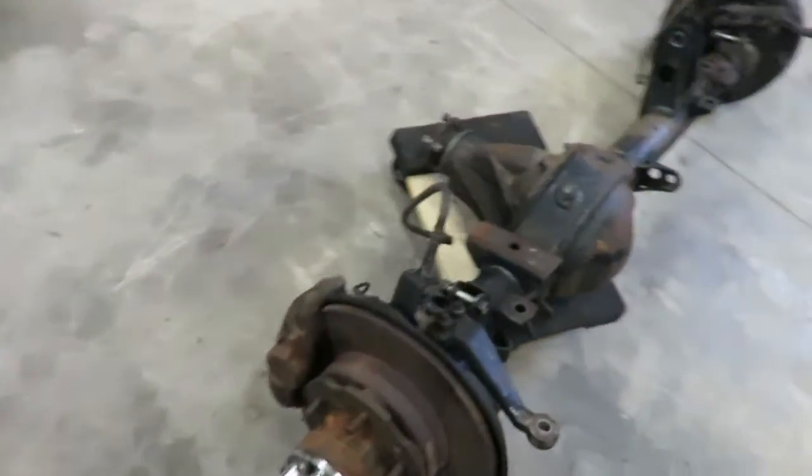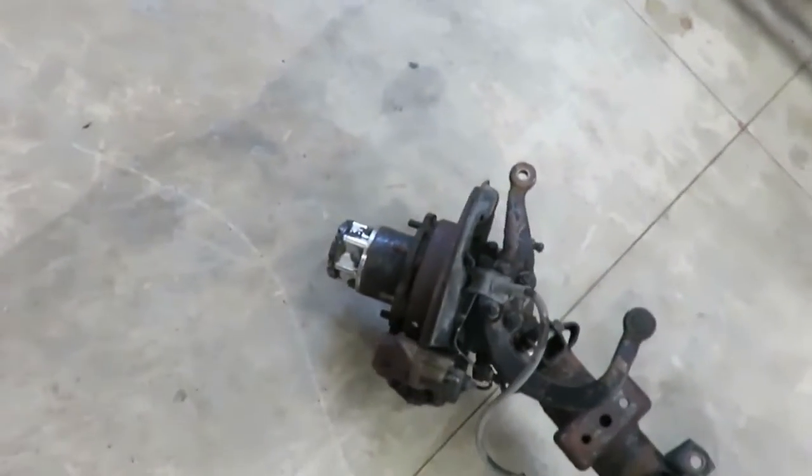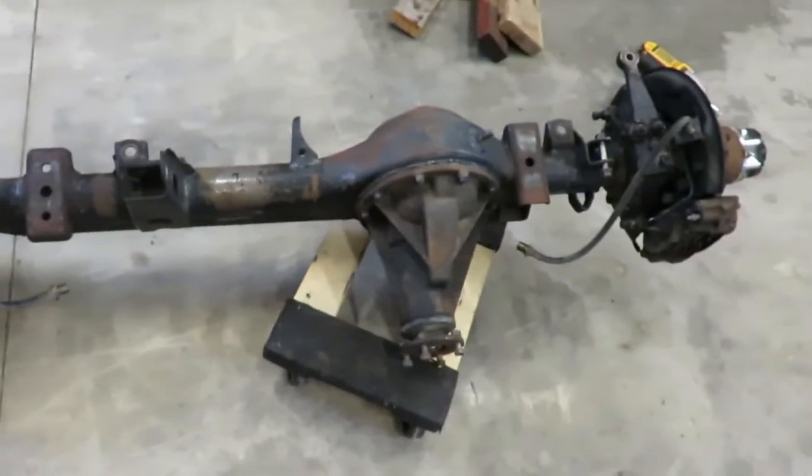Alright, it's time to get this axle rebuilt. Finally found one — been looking for a while. They're kind of hard to come by these days.